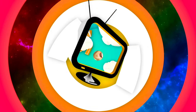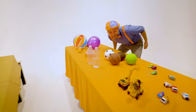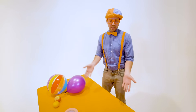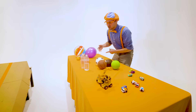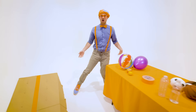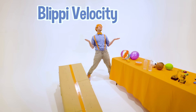So much to learn about, it'll make you want to shout — Blippi! Hey, it's me, Blippi, and look at all the items that I have. Whoa! So many random things. But hey, in this video, we are going to do the Blippi Velocity Race.